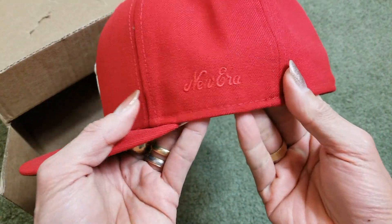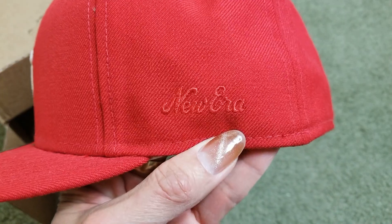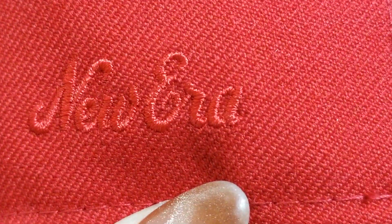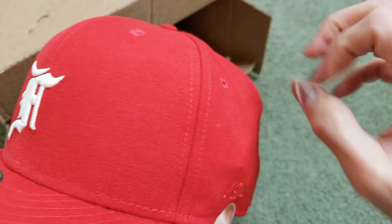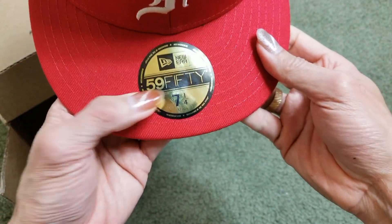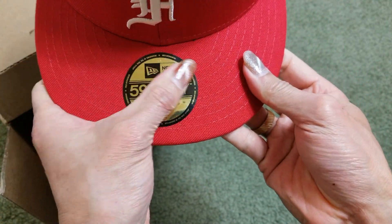Got the New Era logo right here on the side panel. Got the very nice embroidery stitching right there. And this one's a 59Fifty New Era.